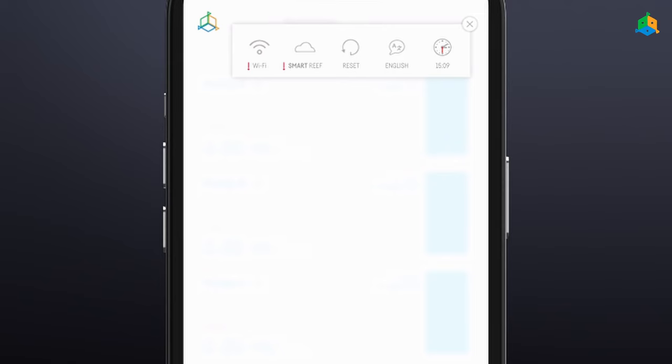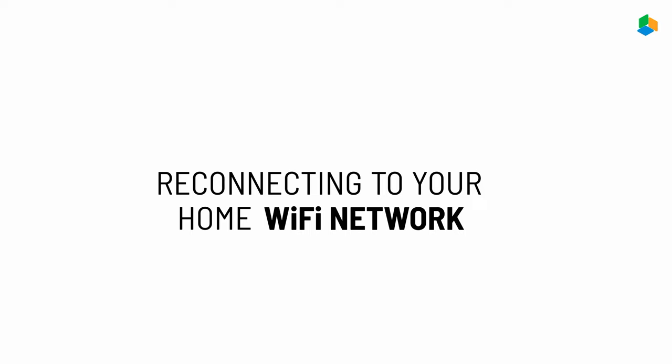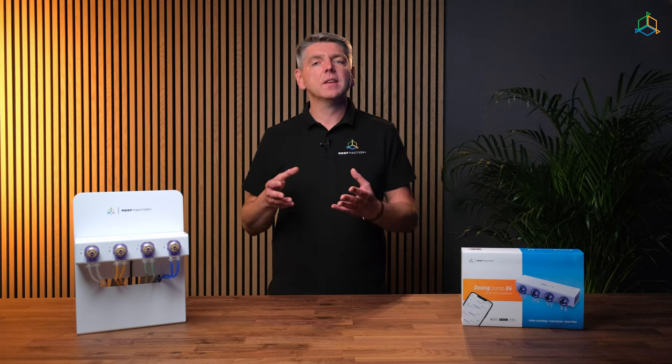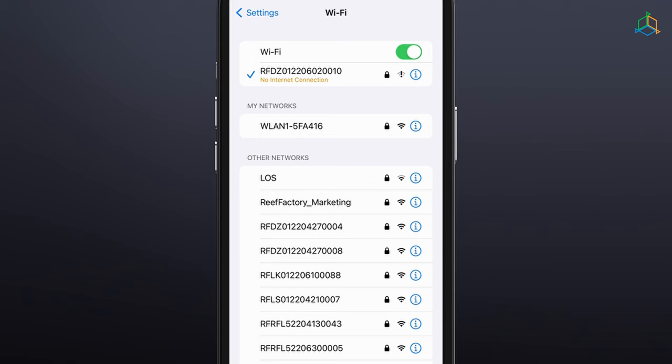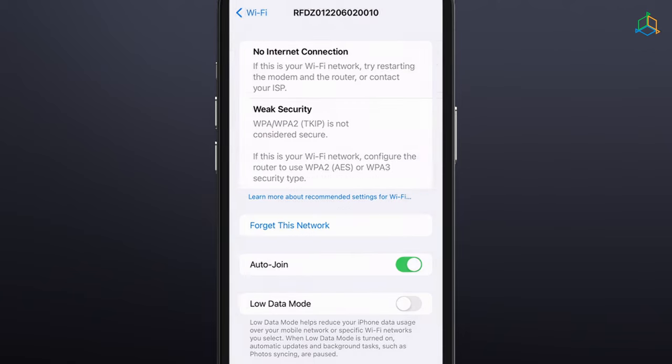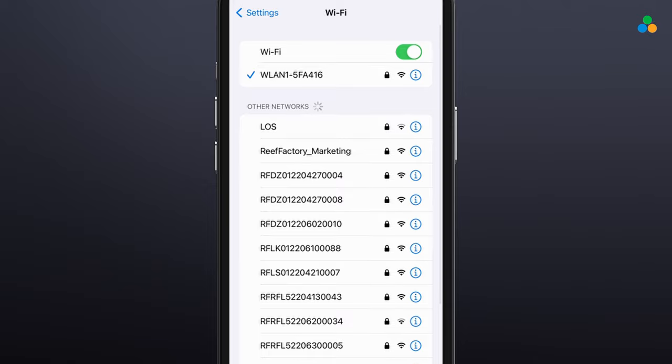If a red exclamation mark appears next to either of these icons, it means the device has lost connection with the Wi-Fi or SmartRIF system. From now on, you can control your device via the SmartRIF app or at reeffactory.com. Once setup is complete, remember to disconnect your phone, tablet or computer from your device's Wi-Fi network and reconnect to your home network to regain internet access.